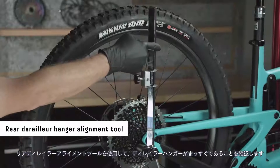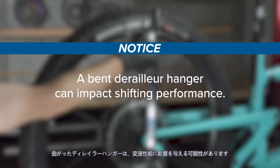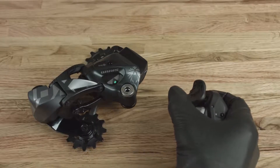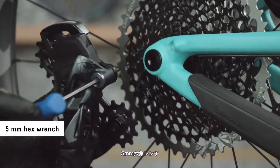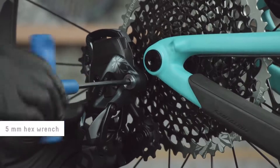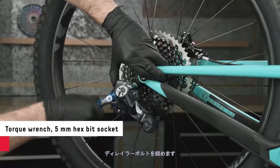Use a rear derailleur alignment tool to make sure the derailleur hanger is straight. A bent derailleur hanger can impact shifting performance. Shift the derailleur into the fully outboard position. Do not apply grease to the mounting bolt or derailleur hanger threads. Install the derailleur onto the hanger. Make sure there is no gap between the B adjust washer and the derailleur hanger, then tighten the derailleur bolt.